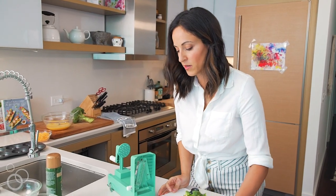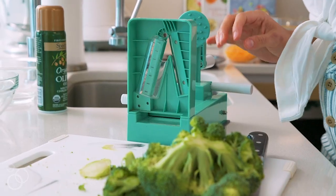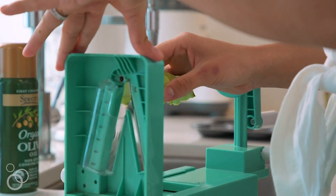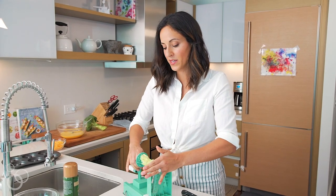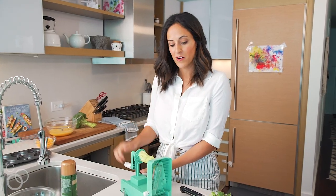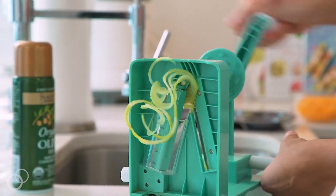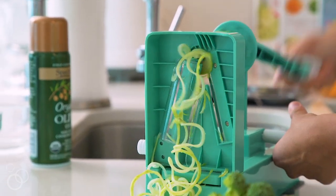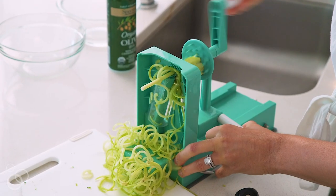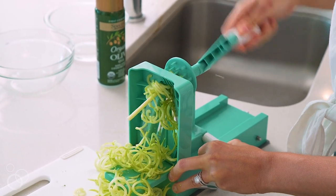I'm going to place my cutting board right underneath the spiralizer so it catches the noodles. I'll take my broccoli stem, center it on the spiralizer, push that back handle in firmly, and now we're ready to spiralize. Grab that side handle, grab the back handle, and just spin. You're going to see the beautiful broccoli noodles come out. As it gets towards the end, it might shred a little bit as the stem gets thinner — that's okay, we're still going to use those noodles.